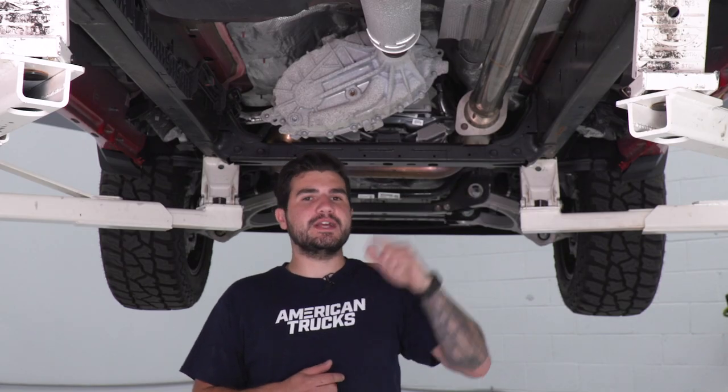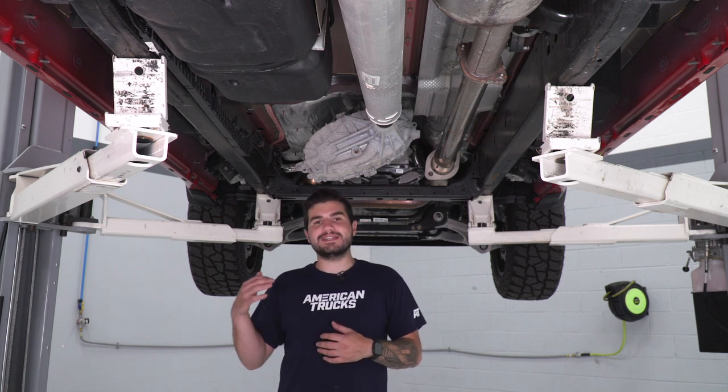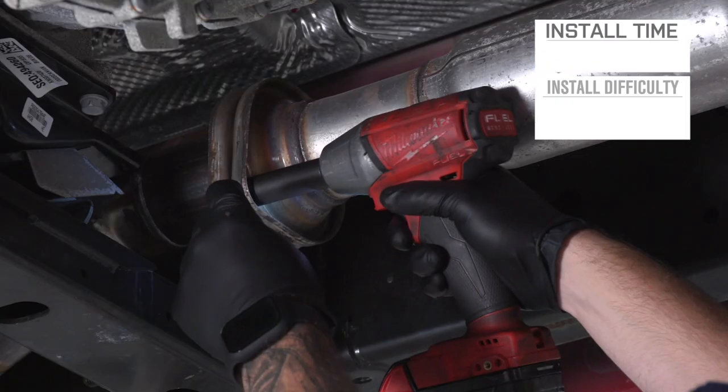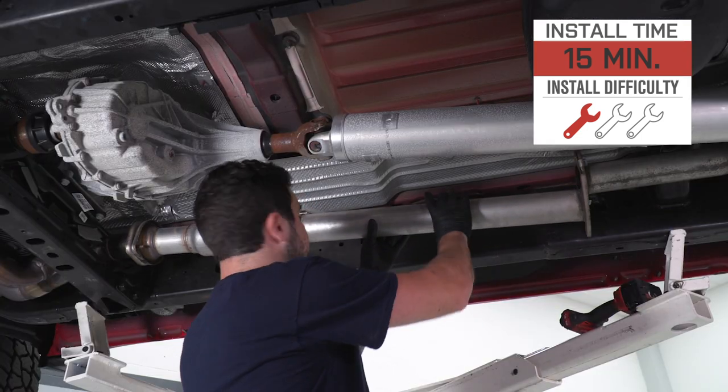This is made from 3-inch 304 stainless steel, the highest quality materials in the category — great for guys looking for a corrosion and rust resistant option. It's pretty straightforward at 220 bucks for the pipe, and I'm gonna give the install 1 out of 3 wrenches on our difficulty meter.